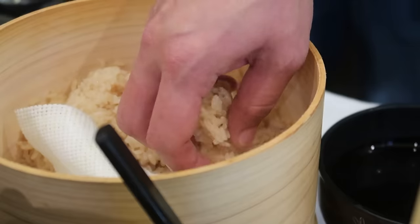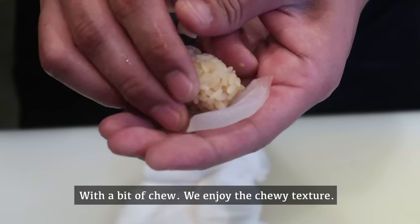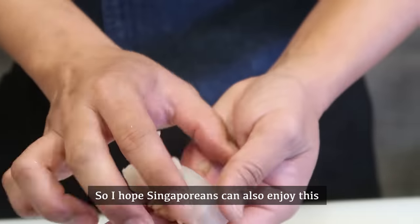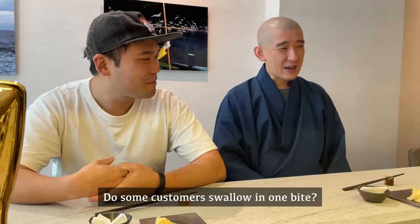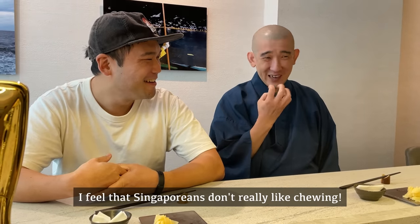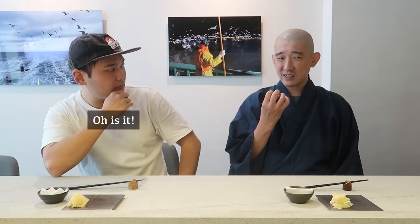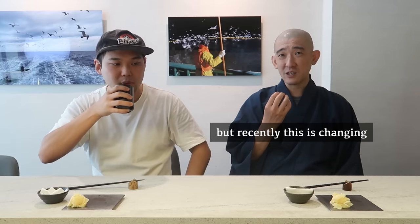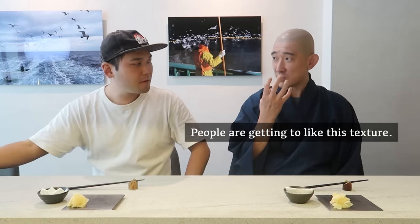I don't want it to be gone. Whenever you take a bite, the umami comes out. Japanese people like this kind of chewy texture very much — we enjoy the chew. Hopefully Singaporean people can also enjoy this. Actually, Singaporean people don't like chewing very much. Ten years ago, most people really didn't like this texture. But recently, it's really changing — people are getting to like it.